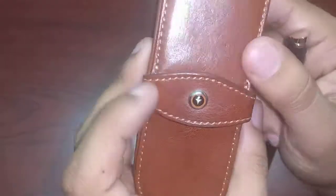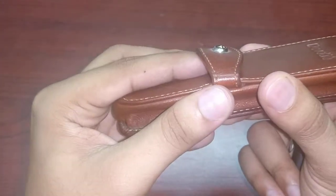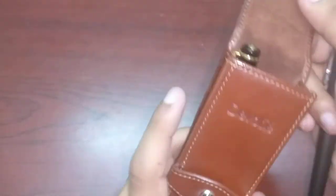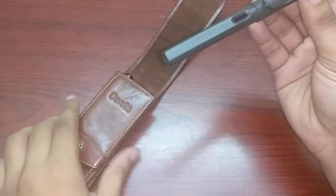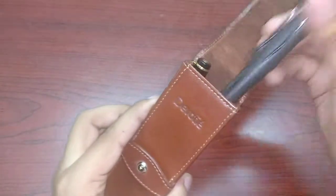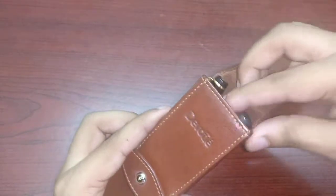It's got the emblem of the brand here, and 'Devotai' embossed in the leather — very nice. Then I'm going to try a Lamy — this too easily fits in there, and this is already a decent-sized pen.